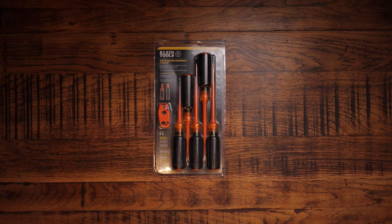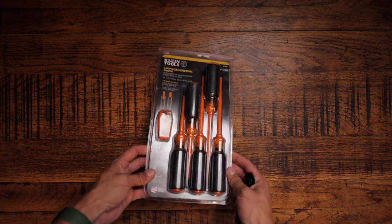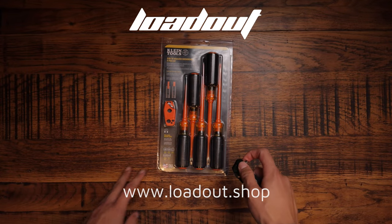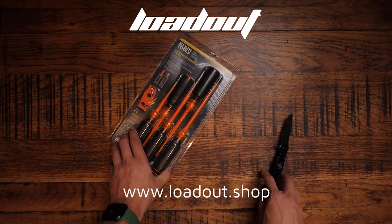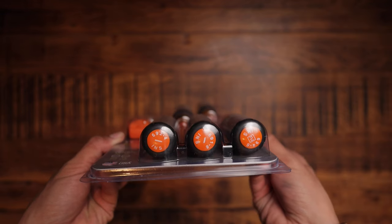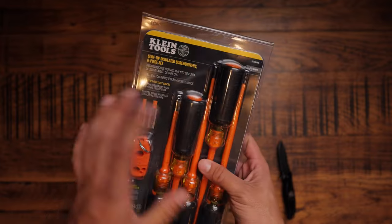Hello, it's Cory — not your usual host, sorry if you're disappointed, feel free to click off at any point. However, if you do click off, you're going to miss this lovely review of these Klein screwdrivers that have been sent. Mike has very kindly sent them from Loadout. If you haven't heard of Loadout, it is a tool shop where you can buy full kits of tools and all that jazz. They distribute Klein stuff as well. This has not been sponsored by Klein, although Loadout have sent these to us — you can find the link in the description below.